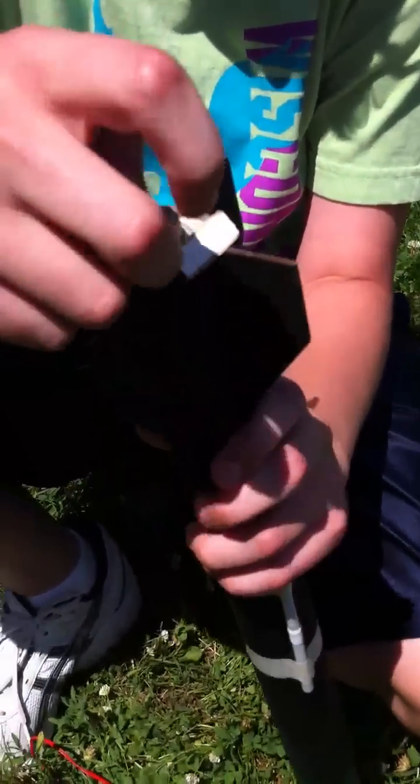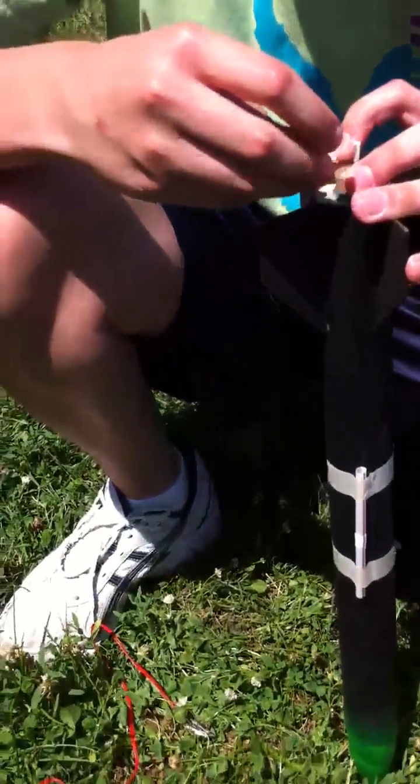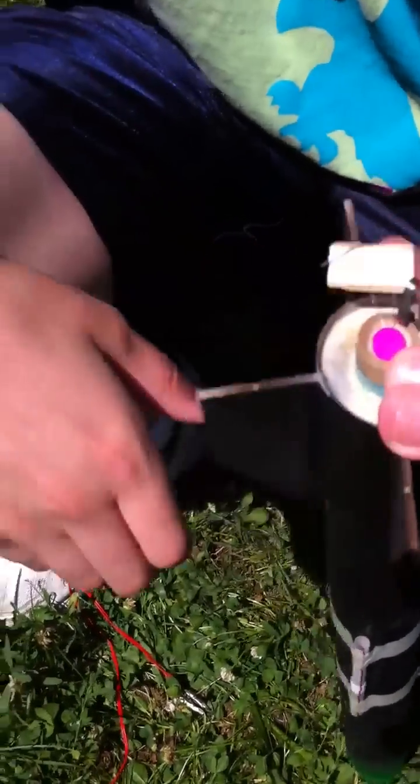Okay, here — videotape this. You take this, you put it down inside there, and then you hope it stays in there. It needs to stay in there, so you put the pink thing on it, and that keeps it in. Then you bend these to the side like that.